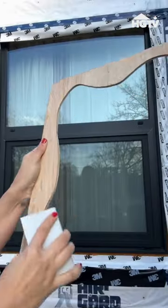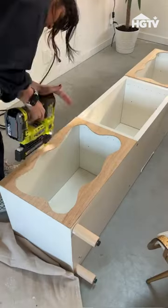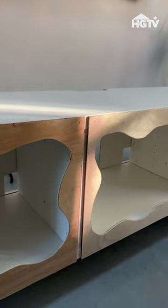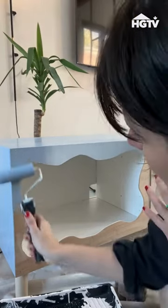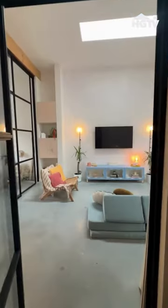Remove all imperfections with a good sand, then attach the shapes to the unit with a brad nailer. Scuff sand the unit and paint using your favorite color — three coats for perfect coverage.